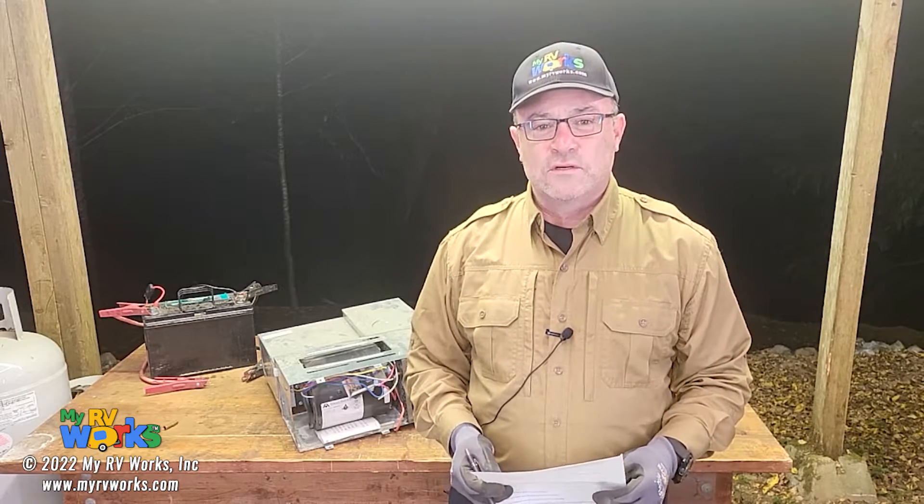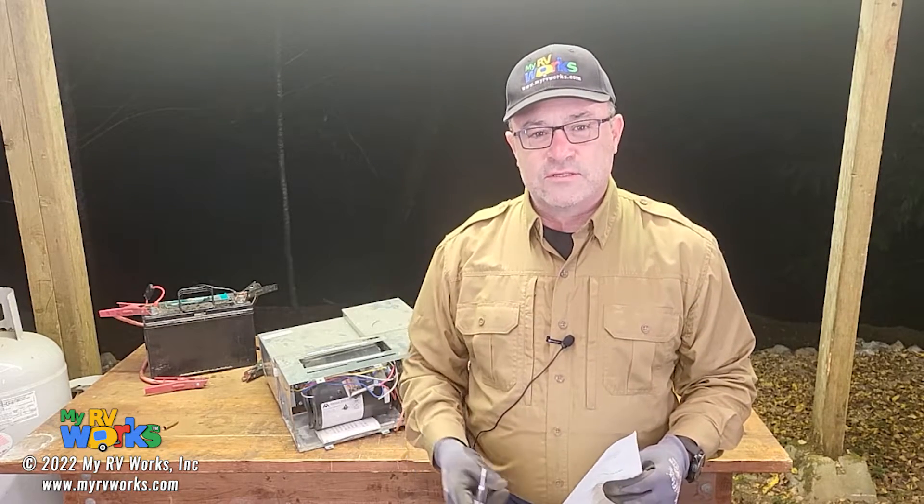Well, hi folks. This is Darren with MyRVWorks. I just want to take some time and answer some of the questions people have been sending us on our YouTube channel.